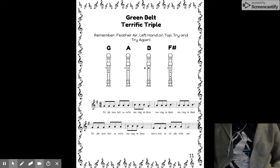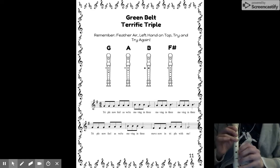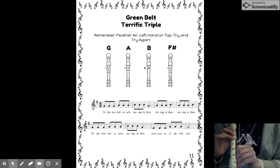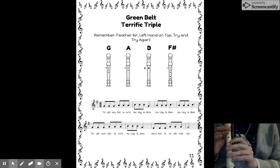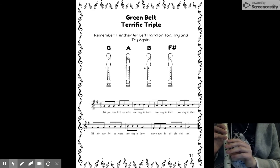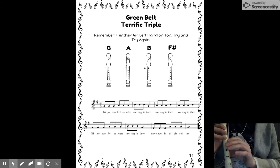Get your recorder in shoulder position. We're going to sing the note names as we move our fingers. This song has G, A, B, and F sharp in it, so make sure your right hand is ready. It starts on G.